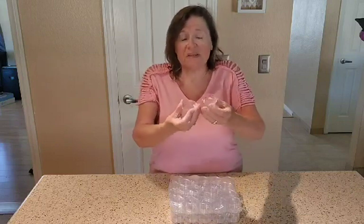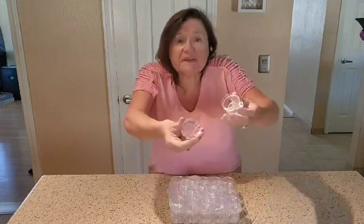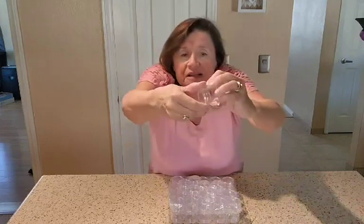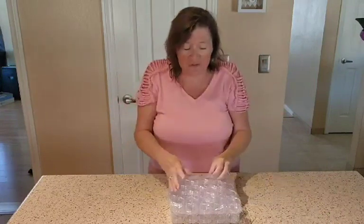First of all, you get 100 pieces, which means 50 jars and 50 lids. They screw on so nicely and tight, and they work wonderful. They're good for so many different things.